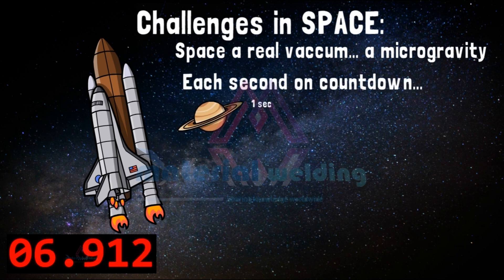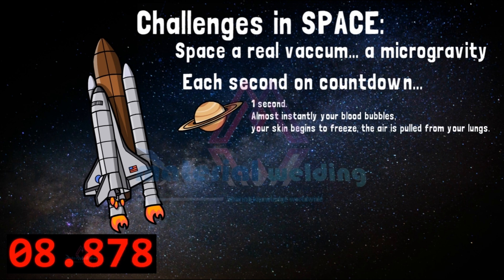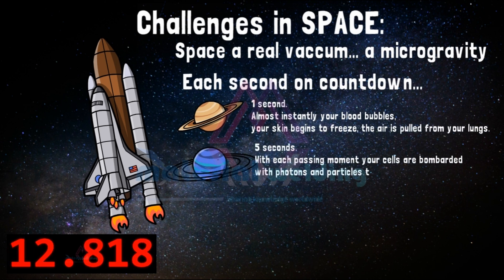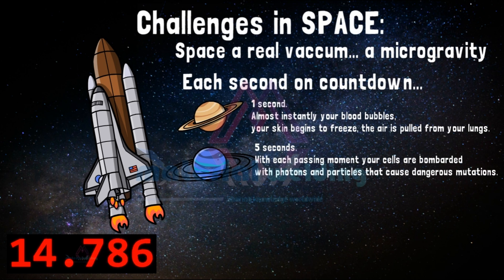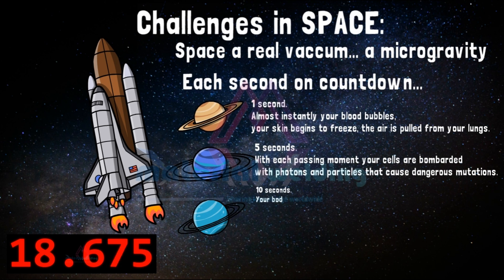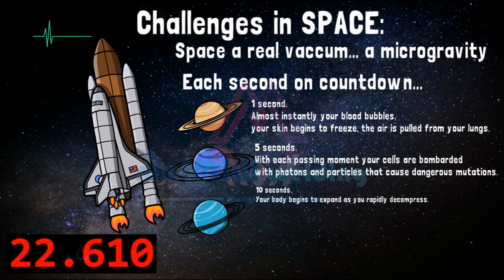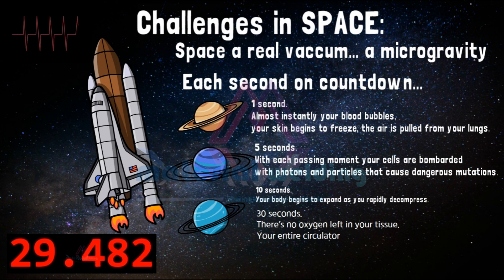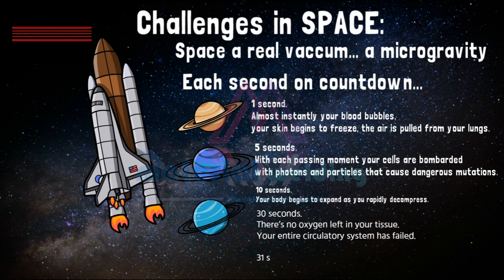In the first second in space, almost instantly your blood bubbles, your skin begins to freeze, and the air is pulled from your lungs. After 5 seconds, your cells are bombarded with photons and particles that cause dangerous mutations. After 10 seconds, your body begins to expand as you rapidly decompress. After 30 seconds, there's no oxygen left in your tissue and your entire circulatory system has failed. After 31 seconds, you're dead.